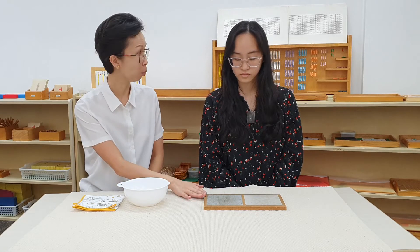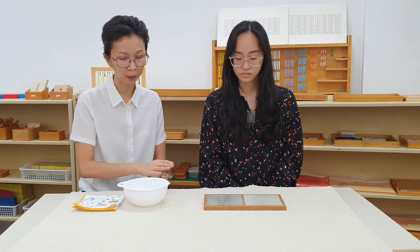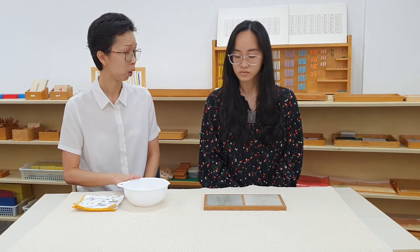Judith, are you ready? Now before we work with the smooth and rough board, we will need to sensitize our fingers in the lukewarm water. So you watch me and you may have a turn later.